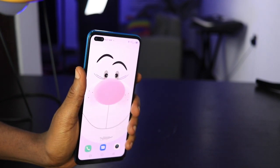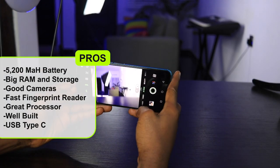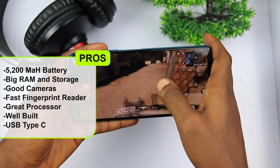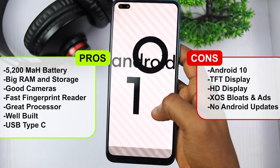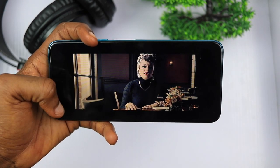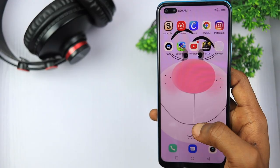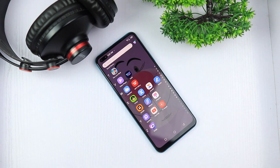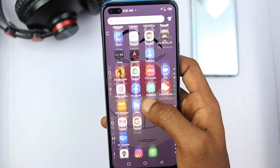The Infinix Note 8 is an impressive device with headline specs including a massive 5200mAh battery — the biggest yet on an Infinix Note phone — 6GB RAM, 128GB storage, decent cameras, a fast and accurate fingerprint sensor, a capable gaming processor, and sturdy design. However, I think the Note 8 is not worth the upgrade because you'll be stuck with Android 10 when Android 11 is already shipping, and you still don't get a full HD display or a high refresh rate panel. This is probably the best device in the Infinix Note series but with some compromises. If budget allows, go for it; but if you're on a slim budget and love Infinix phones, you're better off sticking to your Note 7 — same HD+ display, same Android 10, but with a less powerful Helio G70 and Micro USB 2.0. The Infinix Note 9 should come with Android 11.